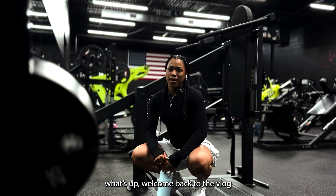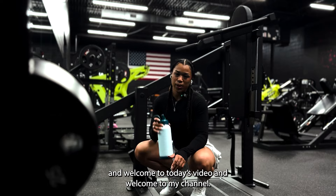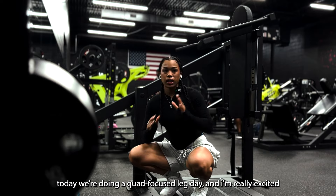All right beautiful people, what's up, welcome back to the vlog! If you're new here, I'm Kayla. Welcome to today's video and welcome to my channel. Today we're doing a quad focused leg day and I'm really excited.